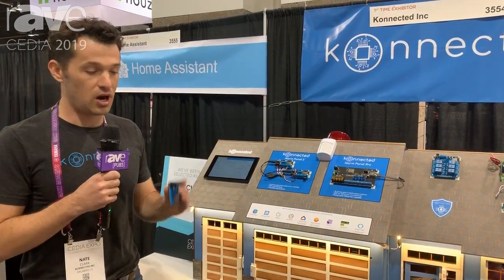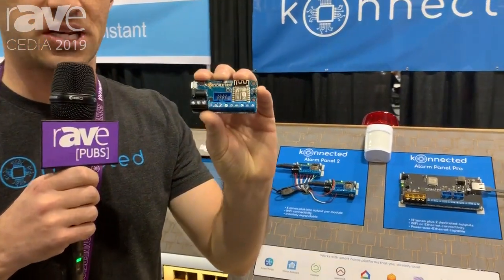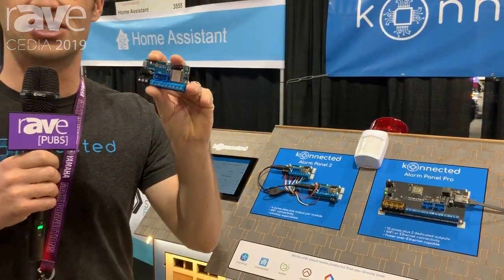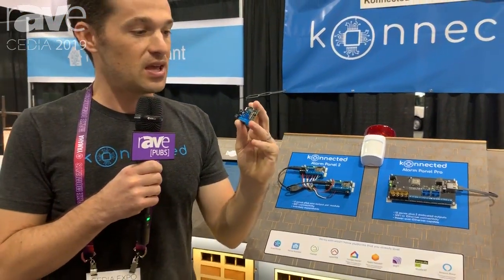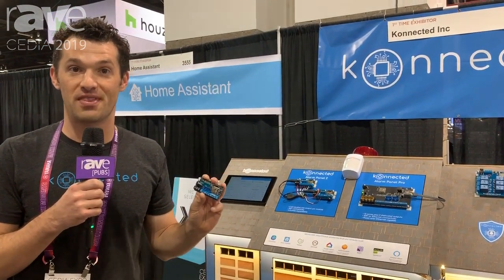Our new hardware that we just released today is the Connected Alarm Panel. It's our 6-Zone Panel — it's tiny as you can see. It's got a Wi-Fi chip built into it. We've improved the hardware to make it more robust to survive lightning strikes and short circuits. This is brand new and retails for under $99, and our dealer pricing is even more aggressive than that. It's a simple device that you can just drop in to replace an existing alarm panel or use it alongside.